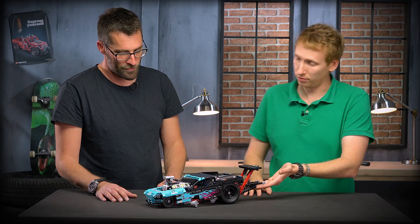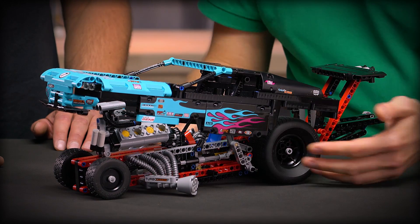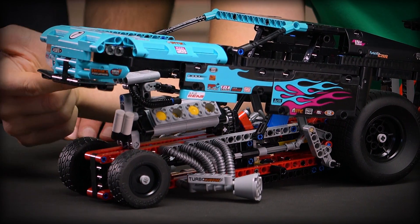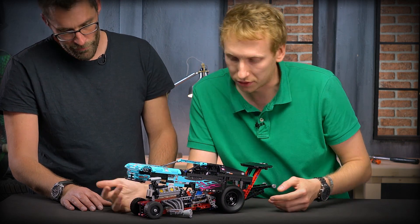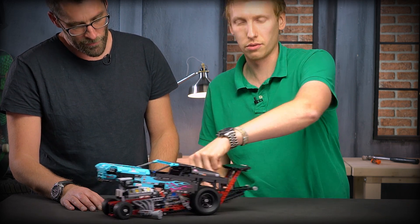When they go into the pit, like a real-world dragster, you can open the body — it's self-locking — so you can have a close look at all the cool details in the front: air intake for the engine, V8 piston, oil filter, and huge exhaust on both sides of the vehicle, as well as steering for driving around the pit stop.